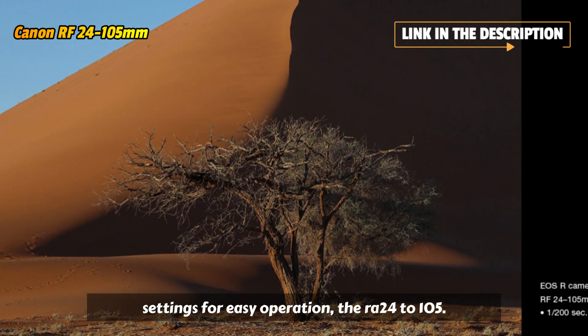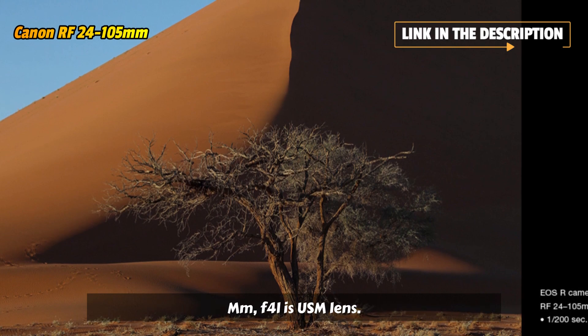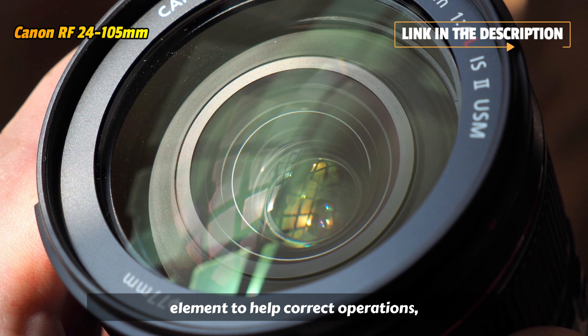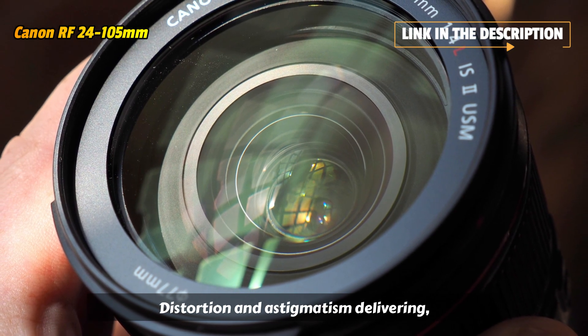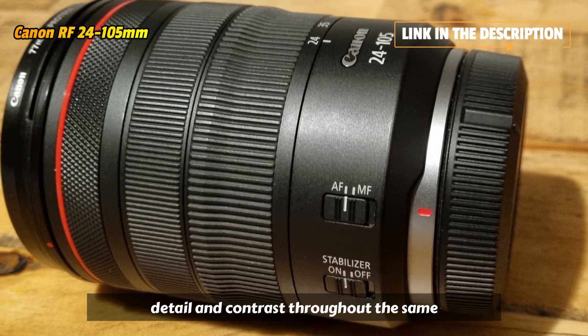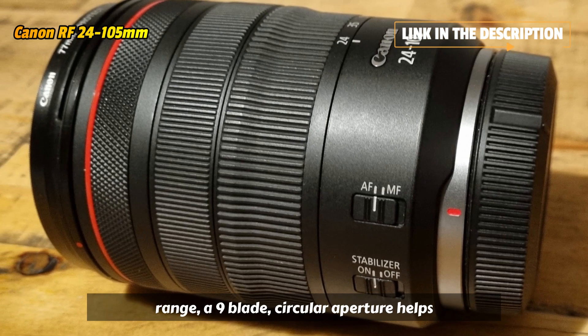The RF 24-105mm f/4 L IS USM lens features three aspheric and one UD lens element to help correct aberrations, distortion, and astigmatism, delivering sharp and dynamic images with excellent detail and contrast throughout the zoom range.